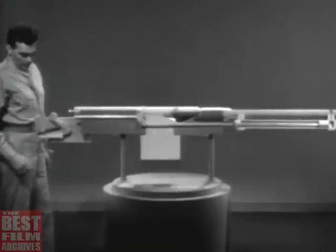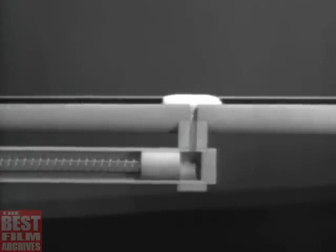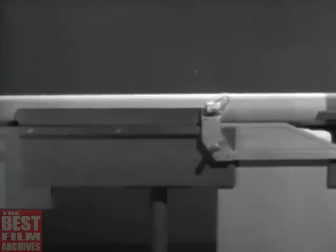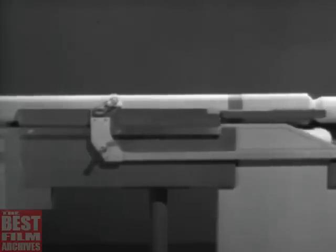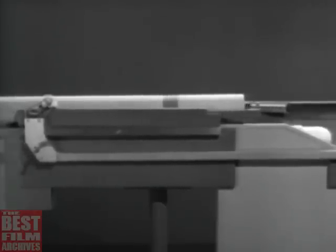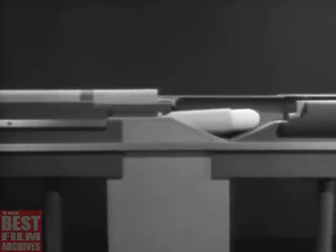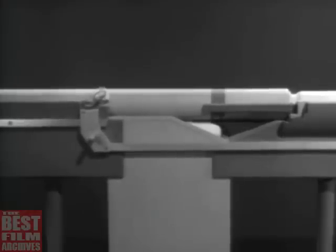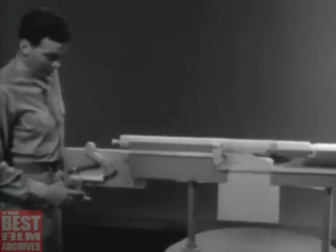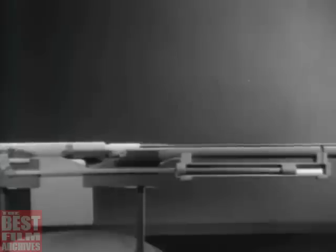Now let's see the whole action when we fire a round. Some of the gas escapes into the cylinder, driving the piston to the rear and compressing the spring. At the same time, the bolt is unlocked and then opened. Then the return spring takes over and forces the bolt forward. The force of the explosion has been harnessed, so it does all the work of operating the bolt, and we have a gas-operated weapon.